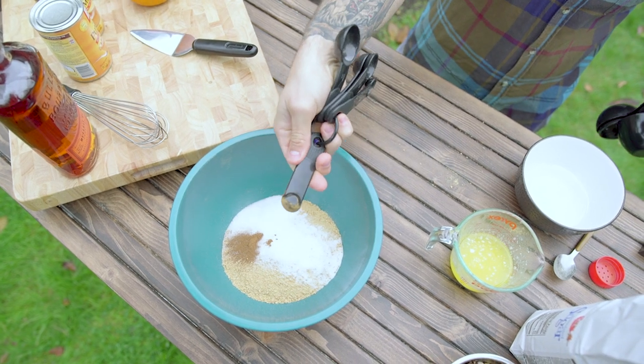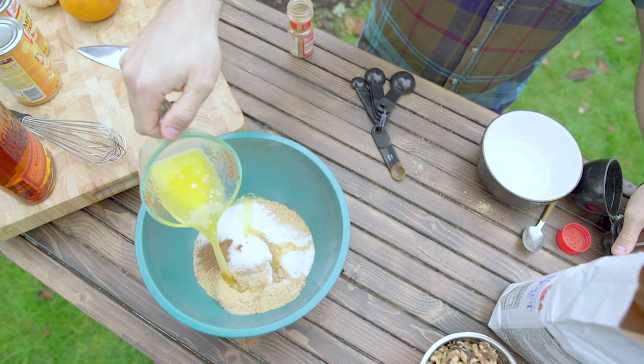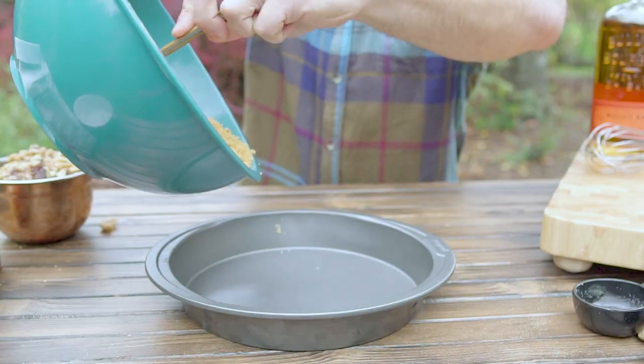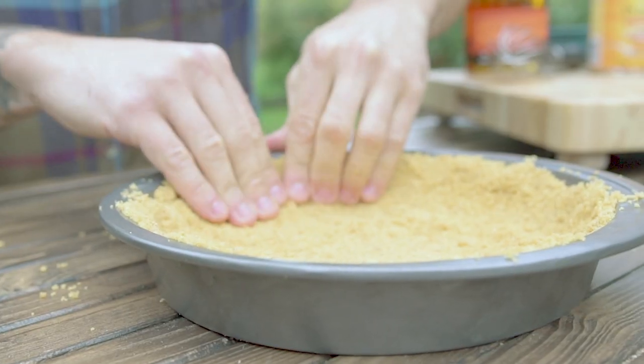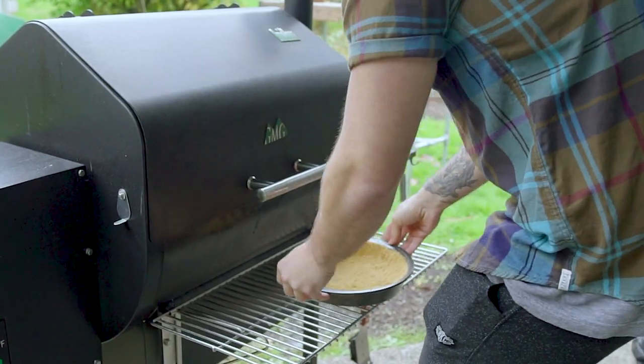Take all those dry ingredients and mix them into a medium sized bowl, then dump on the melted butter. Mix it all up really well until you have an even consistency. It should start to feel more like wet sand. Dump it into a 9 inch pie pan and use your hands to press it down evenly and firmly into all the corners.